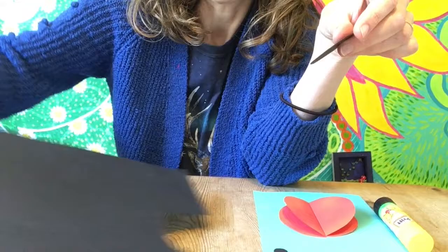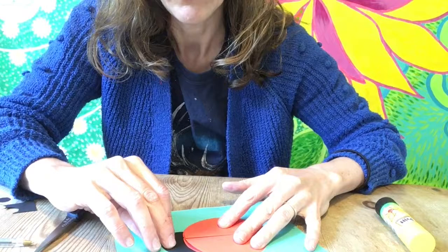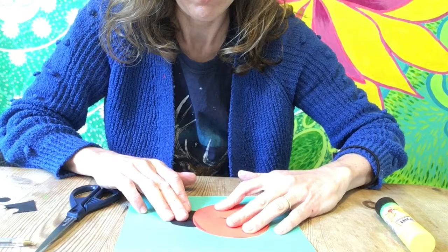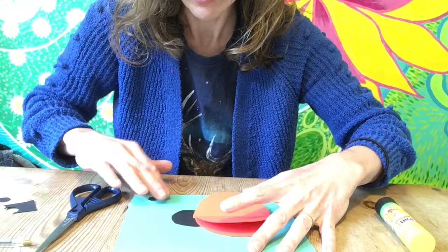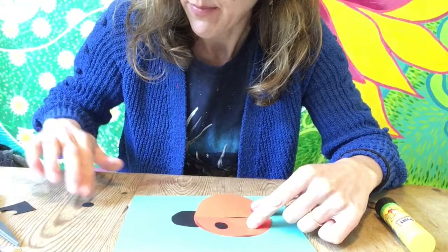So that's your circle and we're going to tuck the head in just there so that you can see it but it's sort of like halfway peeping out. We're going to stick them on. I've actually done this onto a card so that you could send it to somebody that you're missing. And we're going to cut out some black spots as well to stick them on.